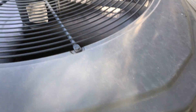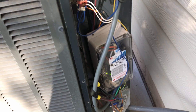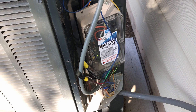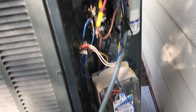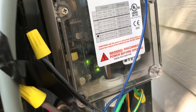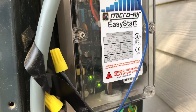We've got this AC unit running and we've got the Microware Easy Start. Some questions from people are: what's the amp drop before the Microware Easy Start versus after while it's running? And does this unit consume electricity? I'm sure it consumes something because obviously there's lights and a PCB and all kinds of fun stuff in there, but let's see.